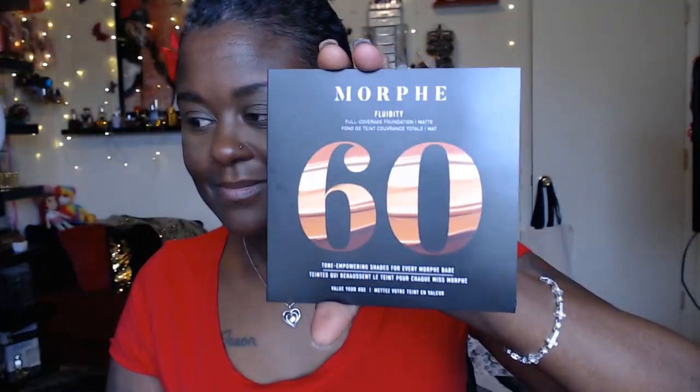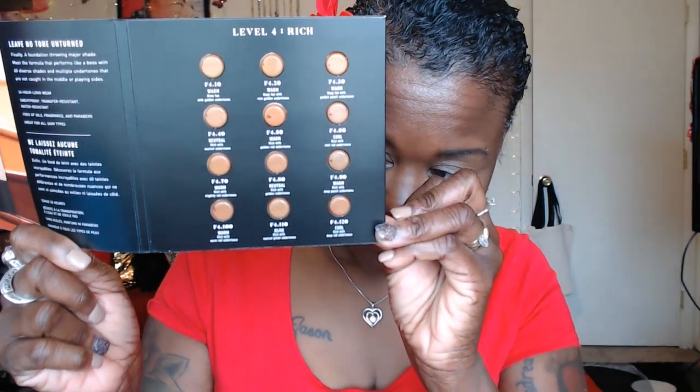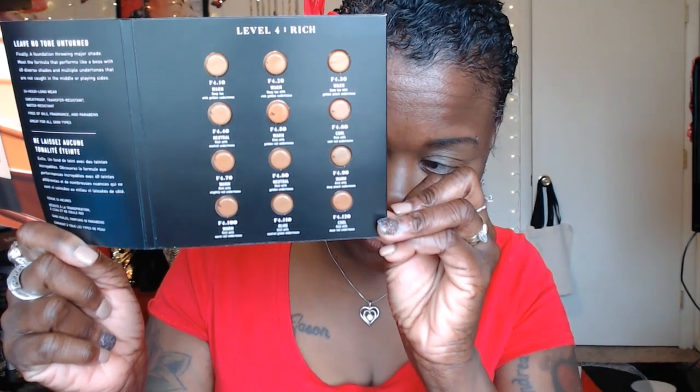If my video sound quality is kind of off, I apologize. Okay, first thing we got in here is this right here — it says the Morphe Fluidi Full Coverage Foundation, and it says it's matte, tone-empowering shades for every Morphe babe. These are some little samples, and I have the Level 4, so I don't know if that'll match my tone but we'll see eventually.